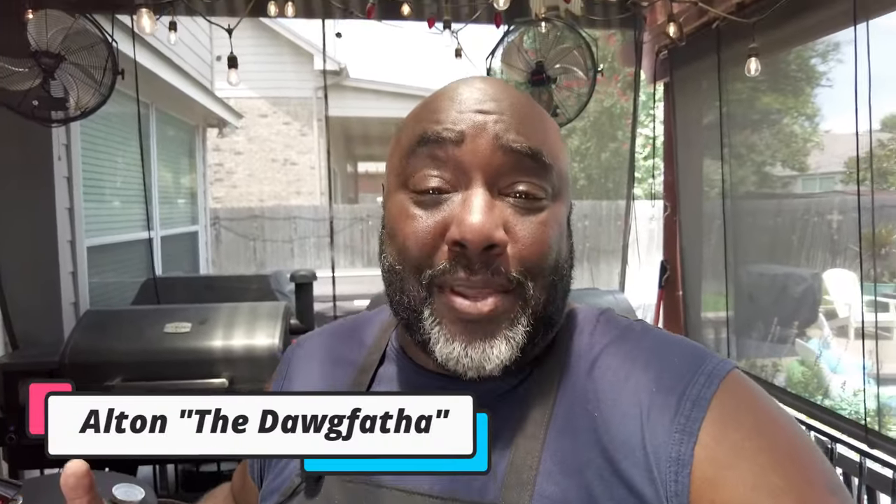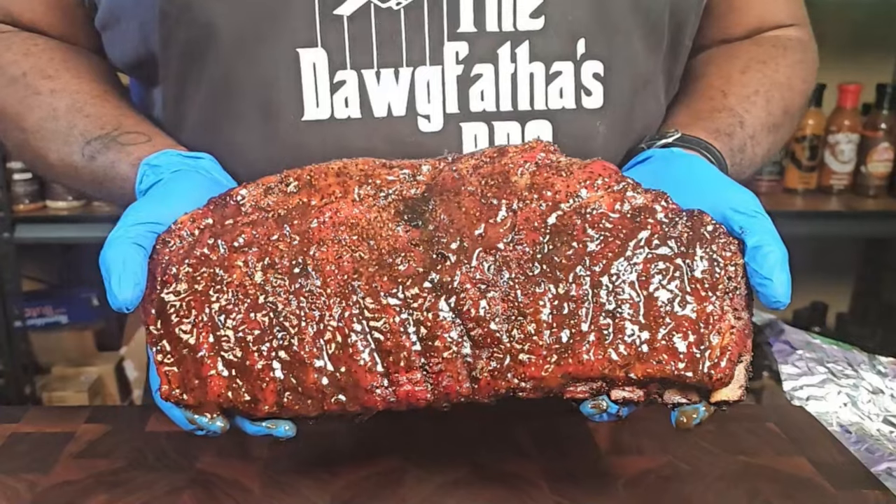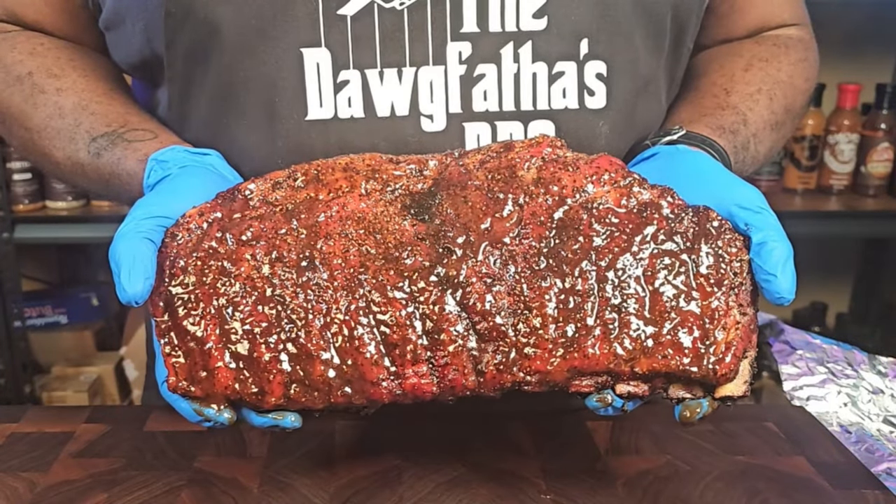Hey guys, welcome back to the channel. I am the Dogfather and this is Barbecue Boulevard. Today I'm going to show you how to smoke spare ribs on our Pit Boss Competition Series Titan.